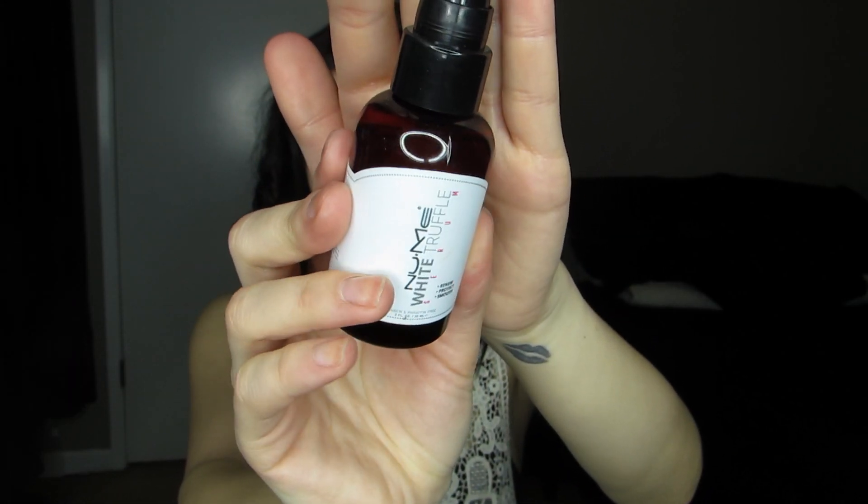I'm going to work this white truffle serum from NuMe to add tons of shine and softness to my hair now. I'm putting a little tiny drop in my hands, working it through, and then I'm going to crunch it through my hair. I don't want to separate my curls any more than they already are, so I'm just crunching it to add shine and seal my ends.